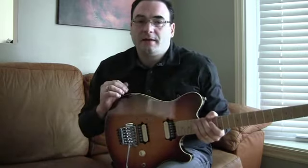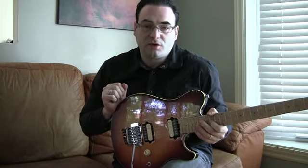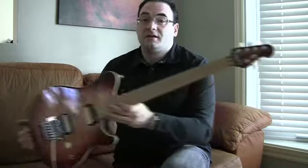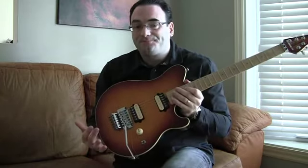Hey, welcome back everyone. As some of you probably know, I made a video a while back reviewing the Music Man Sterling, which is a knockoff of a Music Man AXS. Since then, I've picked up a Music Man AXS, so I thought it'd be appropriate to review the two guitars now that I actually had an opportunity to play both of them. I had a lot of questions being posted about the Sterling at the time, and I just want to give you the rundown on what the differences are between these two guitars.